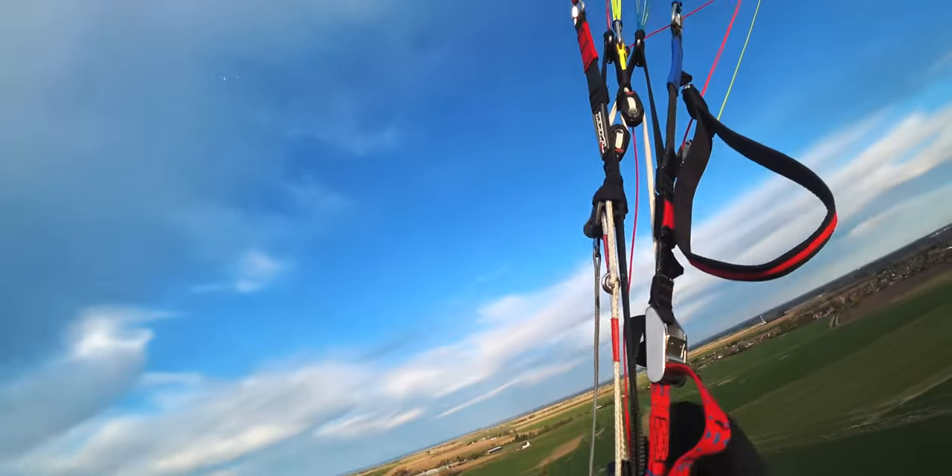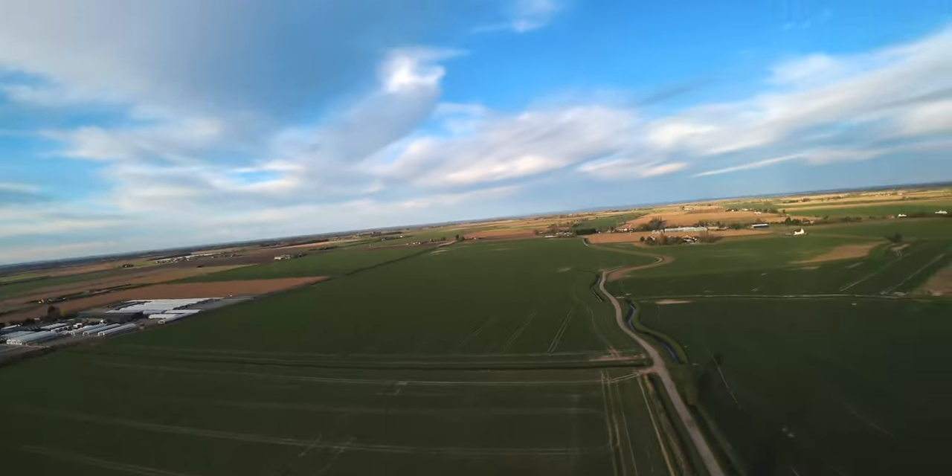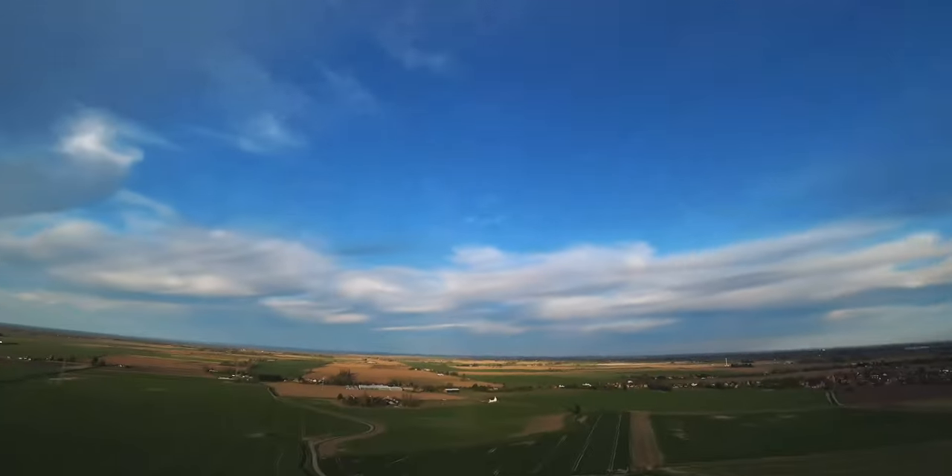We're trimmed in at three here, and that climb rate is quite impressive. We've got tip steer lines very close to our carabiners, which is nice.